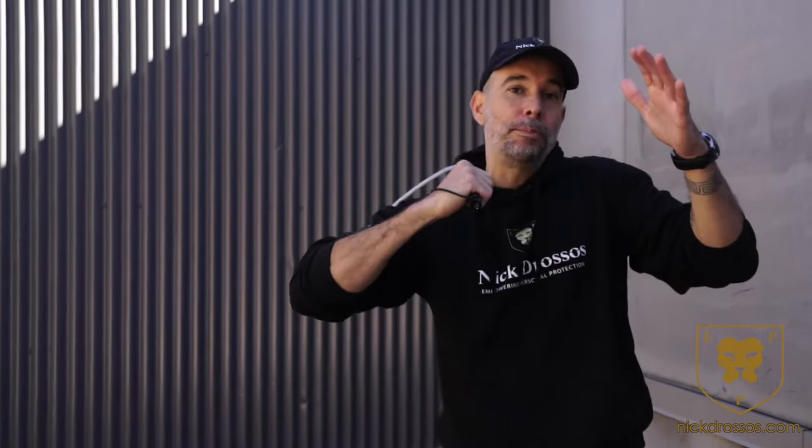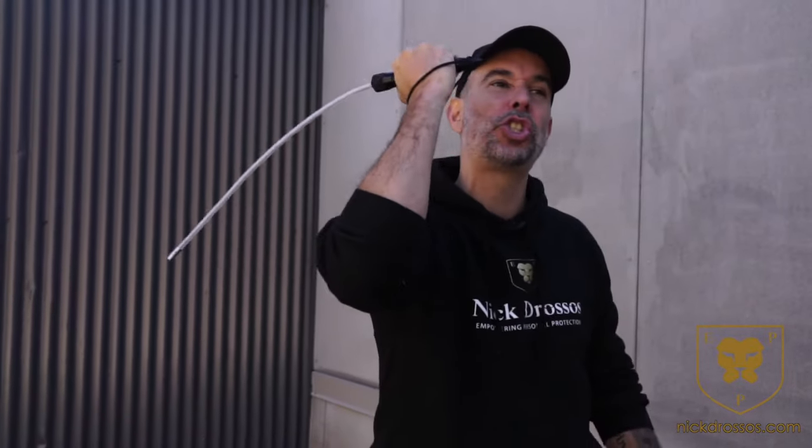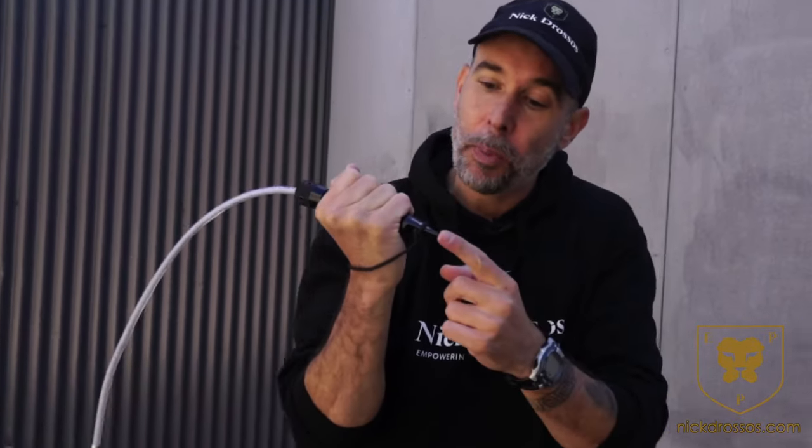Once you clinch, forget about the whip part — but this is where I'm striking, I'm kneeing, I'm elbowing, and more importantly I'm just striking, ripping, tearing, eye gouging, striking, pressure pointing to control the person with this part right over here. So again, guys, a great tool.